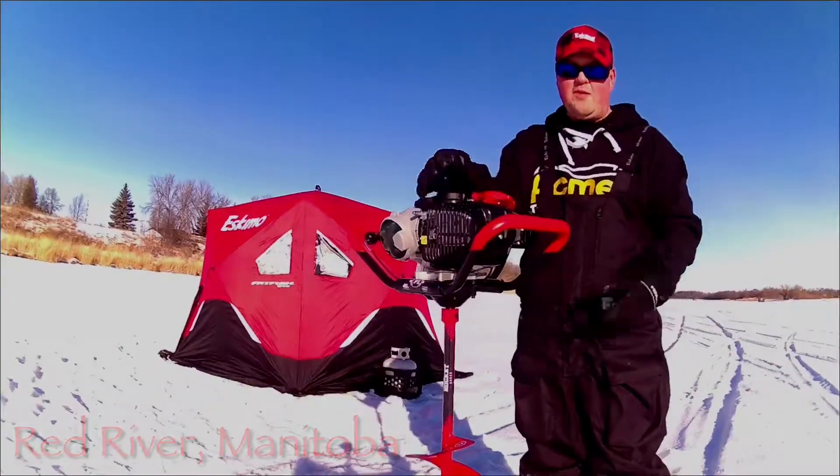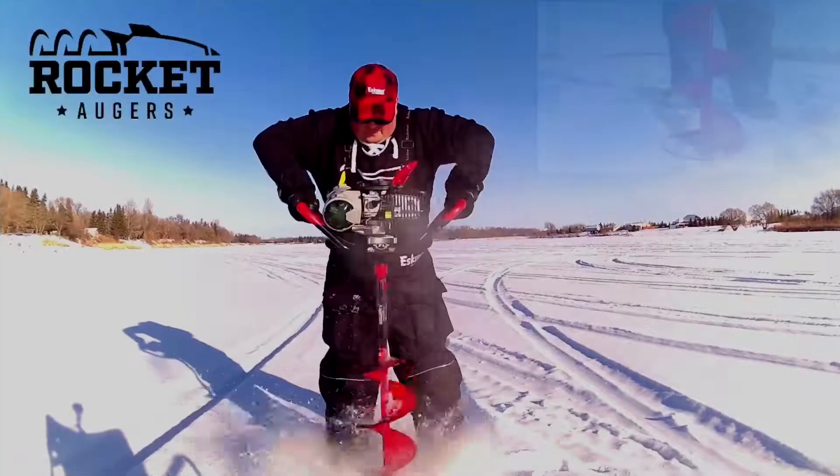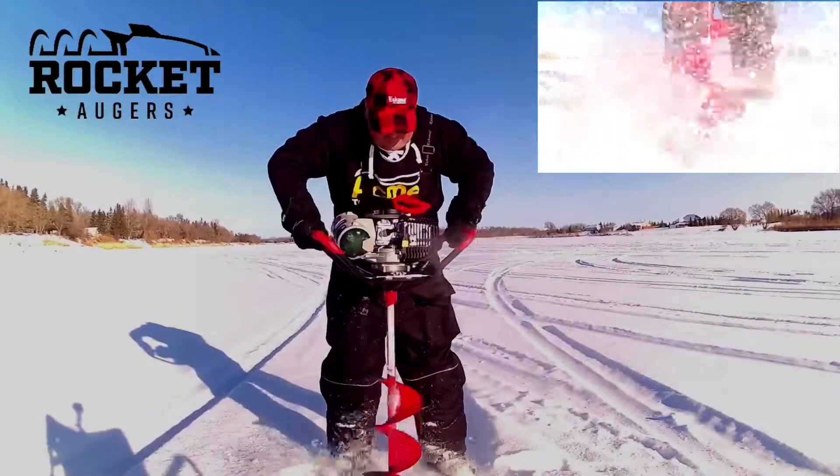I got here the brand new P1 Rocky Ogre by Eskimo. I just got her going yesterday. I was super impressed. Man, is this thing so light.